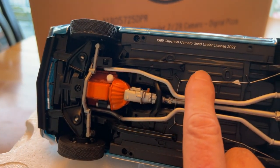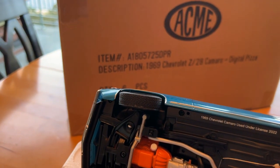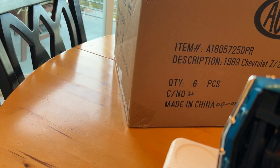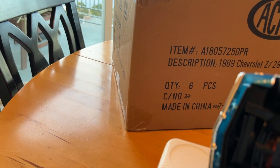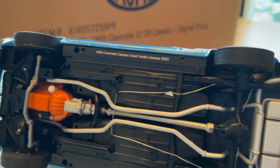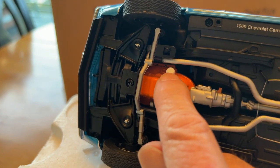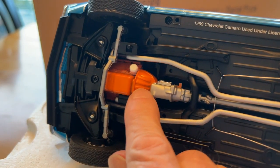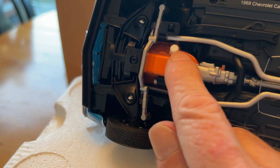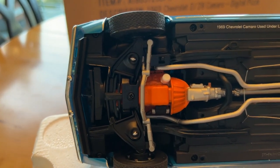I love that they got the angled cut on the pipes back here, just like the real car. They've got actual wire for the brake lines. They got the oil filter correct — it's white, just like the real car. They painted the bell housing, which is correct. Some of the real cars just have orange overspray on this edge, but some of them have a full orange bell housing, which is fine.